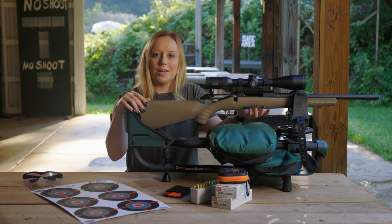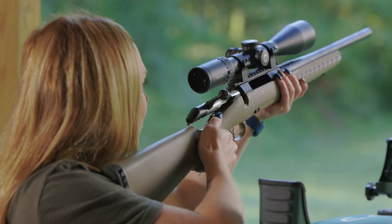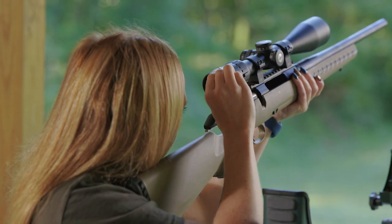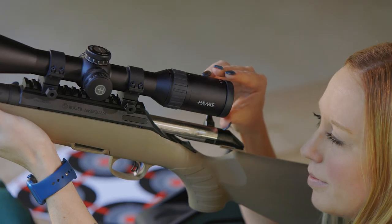Just be sure to never look at the sun with your rifle scope as it may permanently damage your eyes. If the reticle is not sharply defined, instantly turn the eyepiece and quickly glance through the scope again. If the focus has improved but is still not perfect, continue turning until the reticle is sharp.